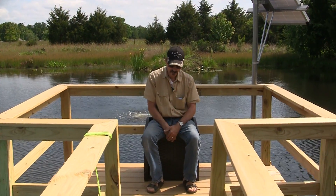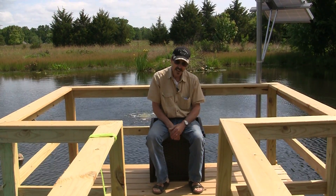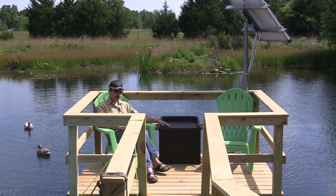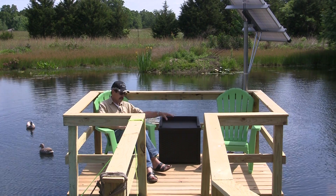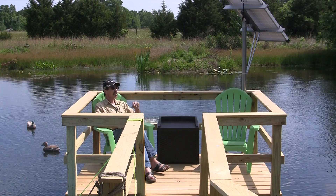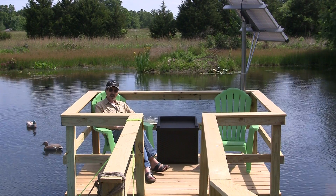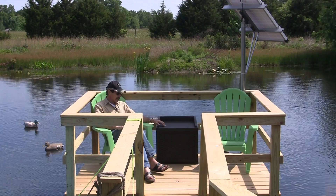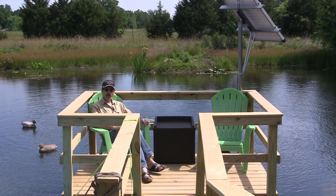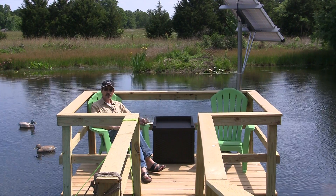Our new pond aeration box makes a great seat out here on the deck. Our new all-in-one pond aeration kit comes with this box, all ready to go. Just plug yourself a solar panel into it and away you go. Plus, it looks nice and makes a great seat out here on the deck. I'm Jeff from Missouri Wind and Solar — thanks for watching.